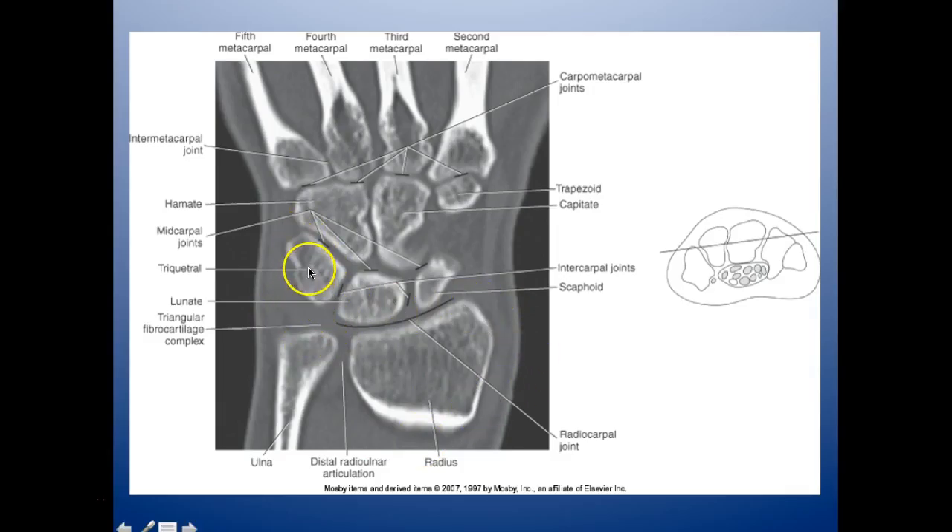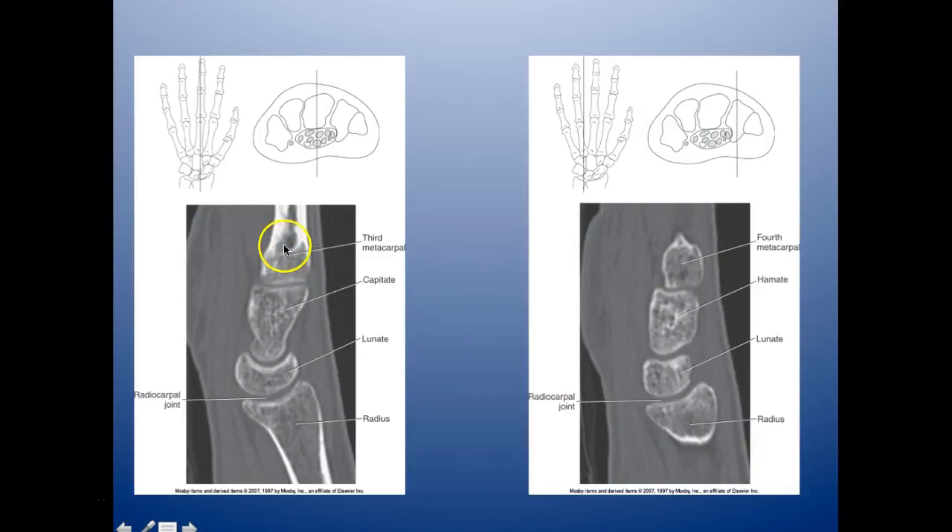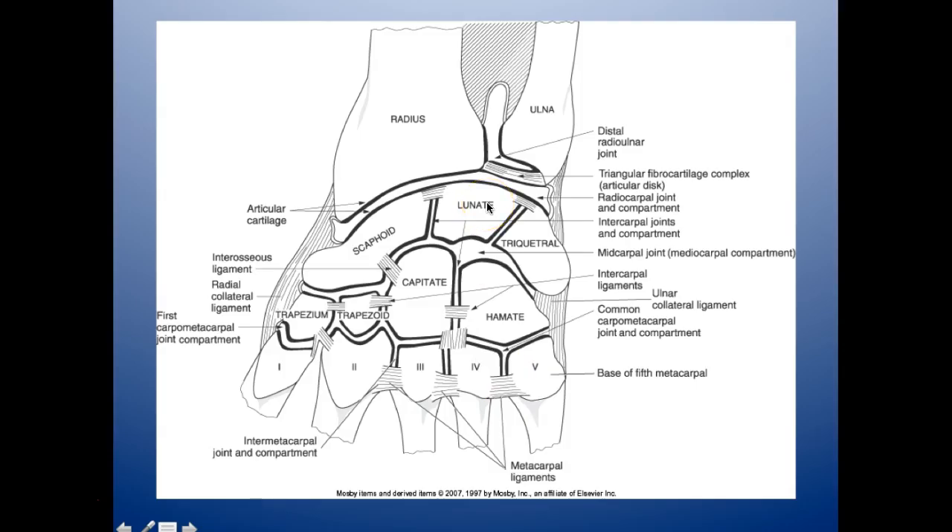Right in here is the triangular fibrocartilage complex — the TFCC. That's where we inject when doing a wrist arthrogram. We have the triquetrum, hamate, and intermetacarpal joint. On the sagittal views: the second metacarpal, trapezoid, scaphoid, and the radiocarpal joint with the radius. Going through the third: third metacarpal, capitate, lunate, and radiocarpal joint. The fourth: fourth metacarpal, hamate, lunate, and radius. You also have your distal radial-ulnar joint, triangular fibrocartilage complex, radiocarpal joint, intercarpal joints, mid-carpal joint, and intercarpal ligaments.